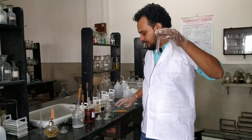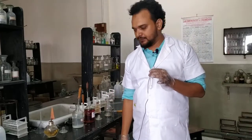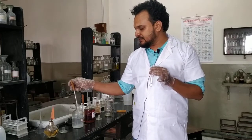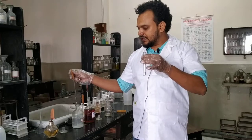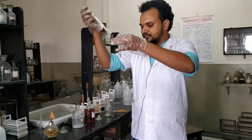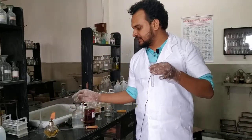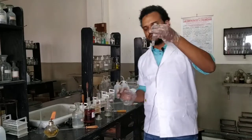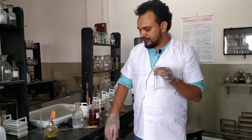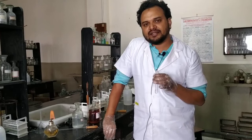The reaction will take place in alkaline medium, so to make it feebly alkaline we add only two drops of dilute NaOH. Shake well for mixing, and now we will add only 4 to 5 drops of sodium nitroprusside solution. After that we will heat it.